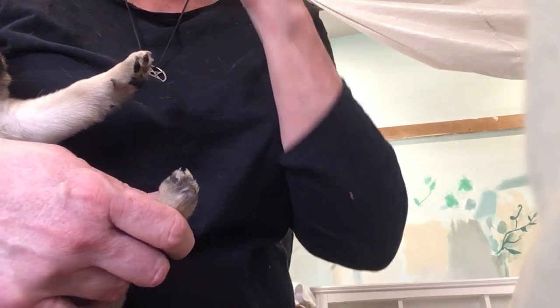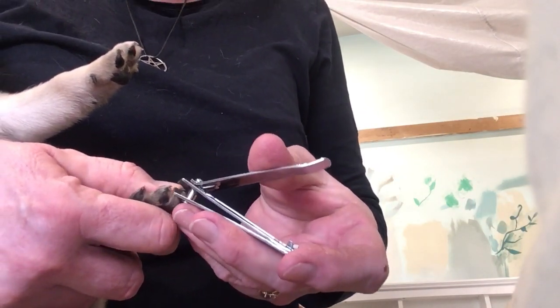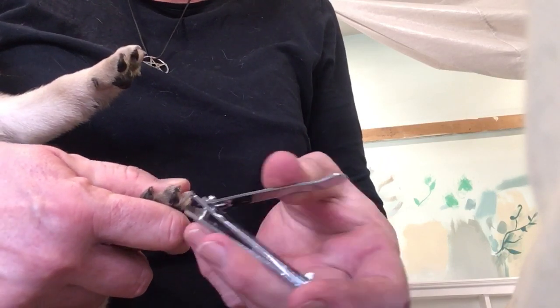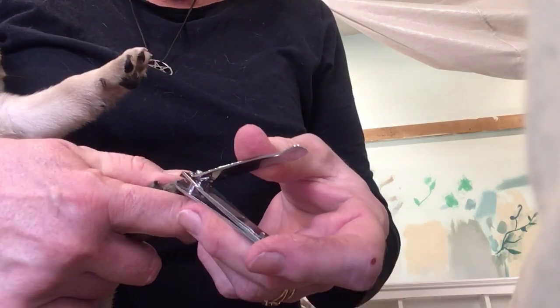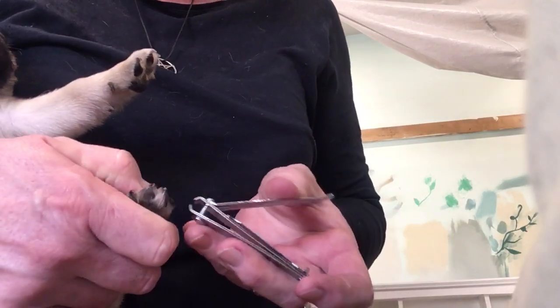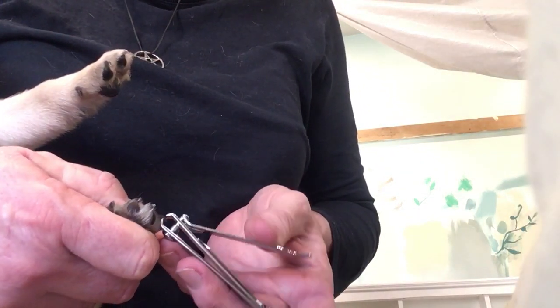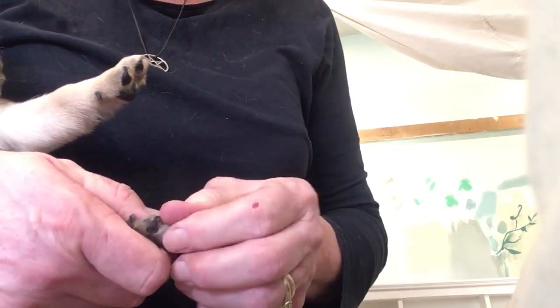My vet says you need to have them for eating their bones and stuff. I don't know if that's true. I find that they tend to scratch each other's eyes with them if you're not careful. But anyway, that's the claws done.